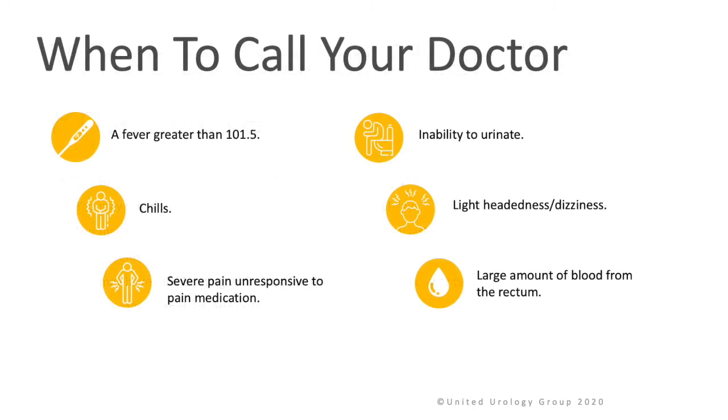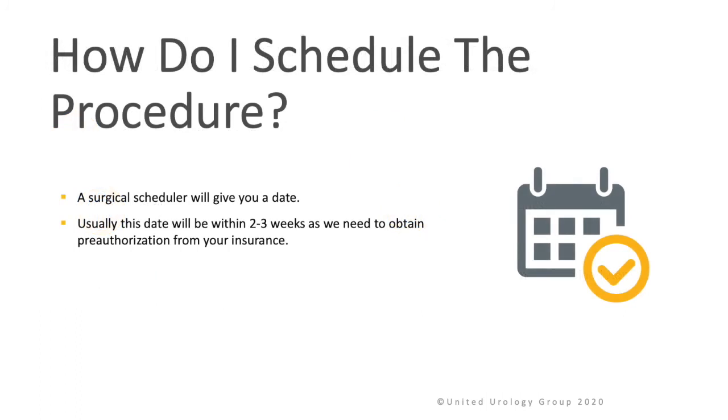When to call your doctor: if you have a fever greater than 101.5, chills, severe pain unresponsive to pain medication, inability to urinate, lightheadedness or dizziness, or large amounts of blood from the rectum or in the urine.